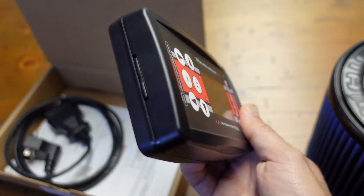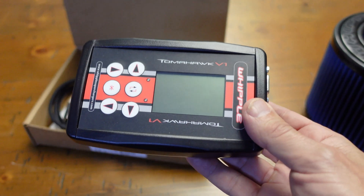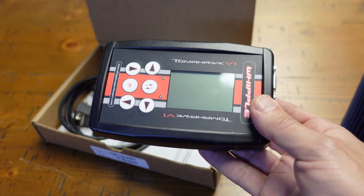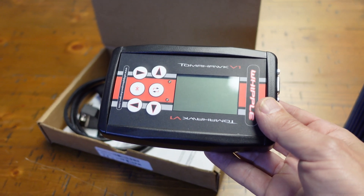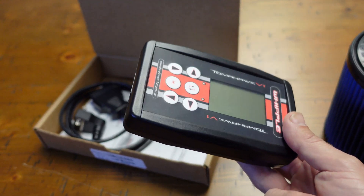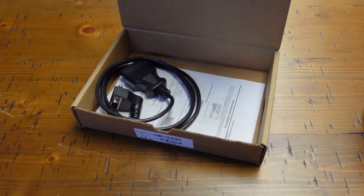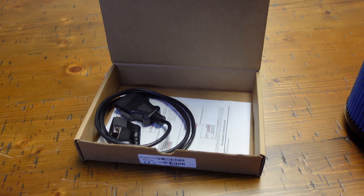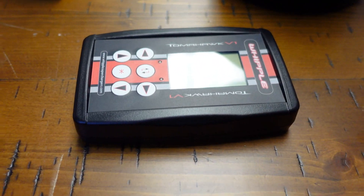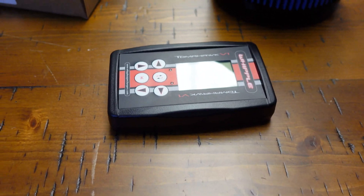There's a little SD card on the side and we've got the cable as well. We're gonna put this together, go outside, plug it into the Bronco, and show you guys how to pull the factory file, which we'll send over to Whipple. They're gonna build the custom file, send it back to us, we'll load it back onto this device with the SD card, and then flash the truck. Definitely expect to see some back-to-back dyno testing — this is just the beginning.